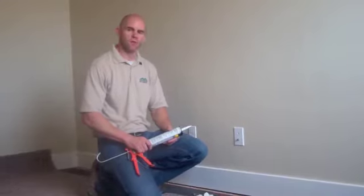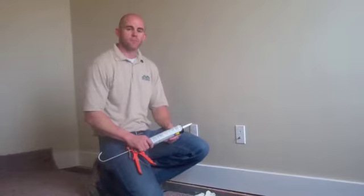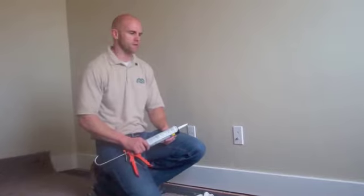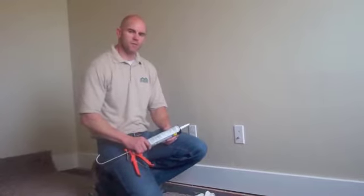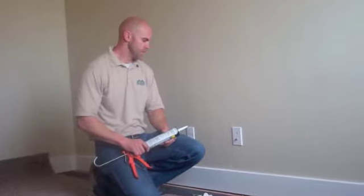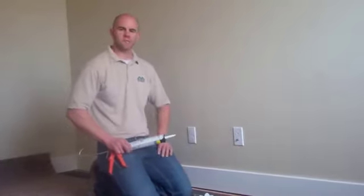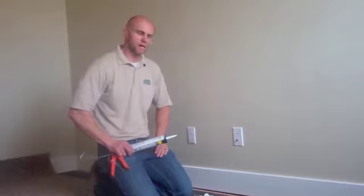We provide all of our homeowners with a small tool kit, maintenance kit, to help you with caulking that you'll need to do to help keep your home looking good. One simple thing that happens sometimes is a piece of baseboard may have the caulk crack out.